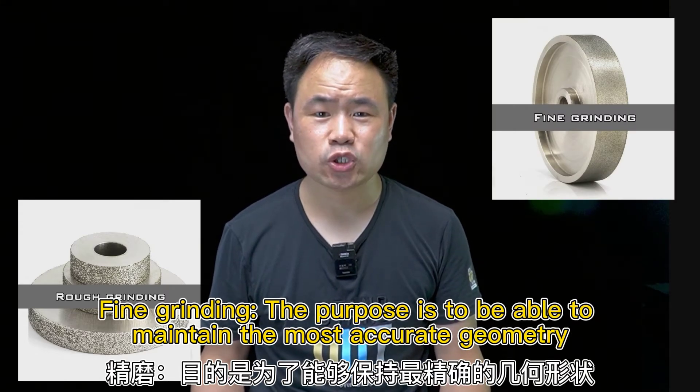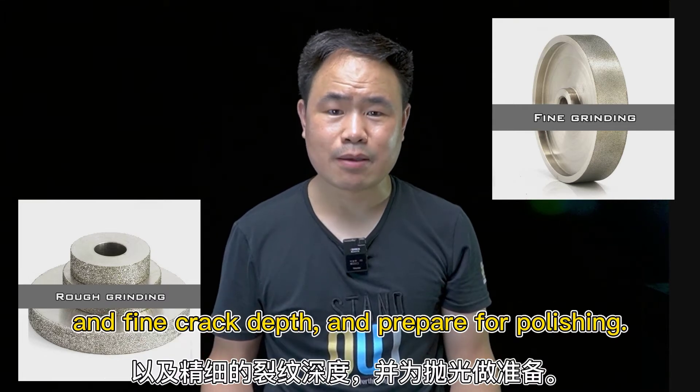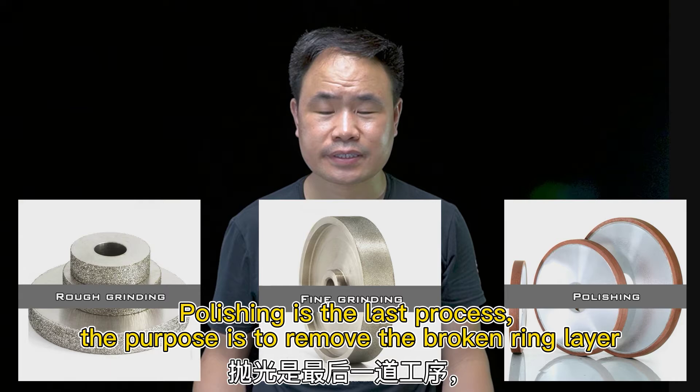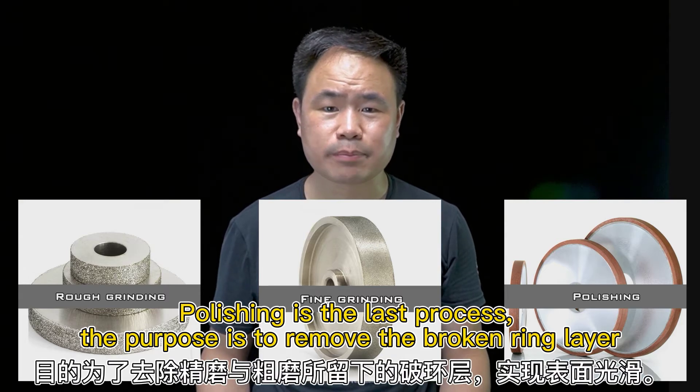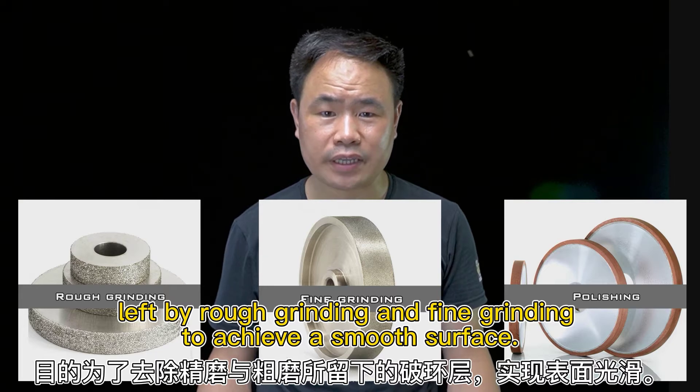Fine graining's purpose is to maintain the most accurate geometry and fine and quick depth, and to prepare for polishing. Polishing is the last process. The purpose is to remove the broken surface layer left by rough graining and fine graining to achieve a smooth surface.